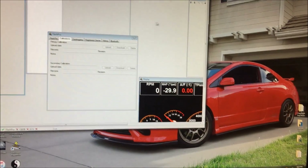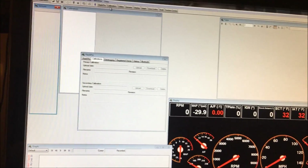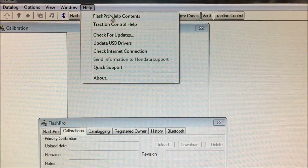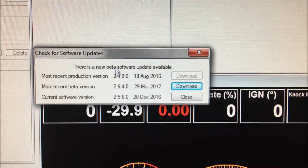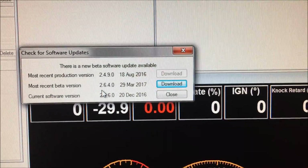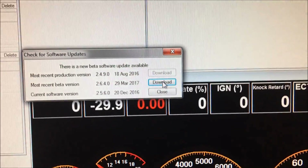Alright, so here it is — full-screen it. Go to Help, Check for Update, and it'll tell you that the most recent beta version is 2.6.4, which is what you would want. My current one is 2.5.6, so let's go ahead and download this.